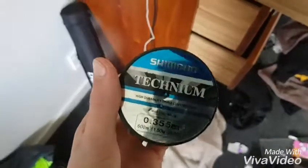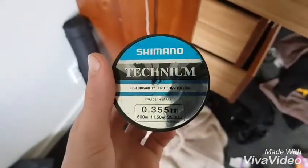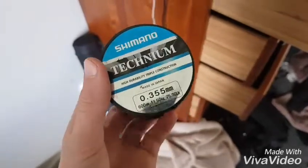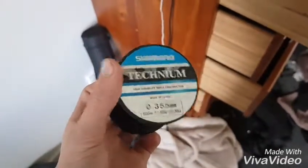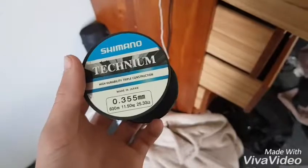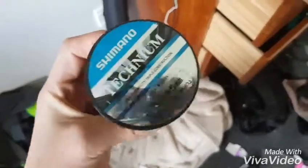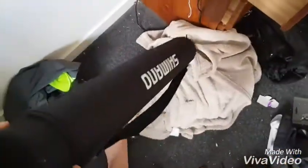I've also just found this Shimano — high durable, true-able construction, made in Japan. It's got 25-pound line on it. And then I've got this nice Shimano rod bag that came with a rod. I'll go show you my rods now.